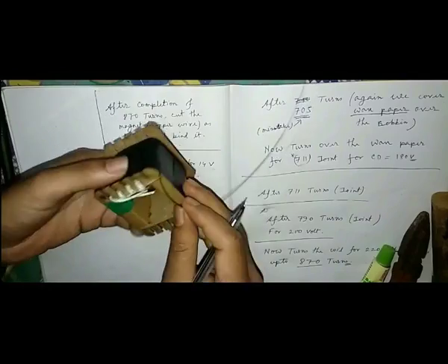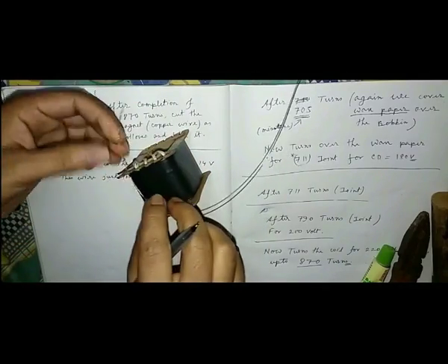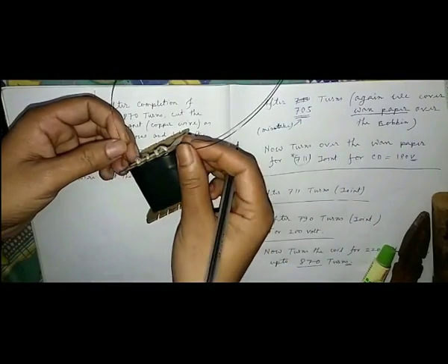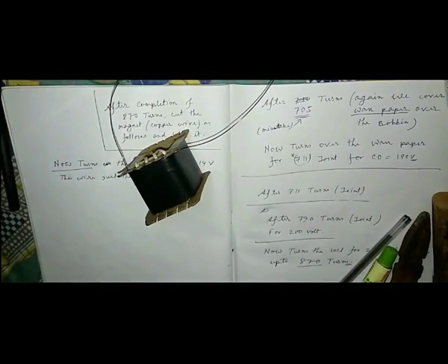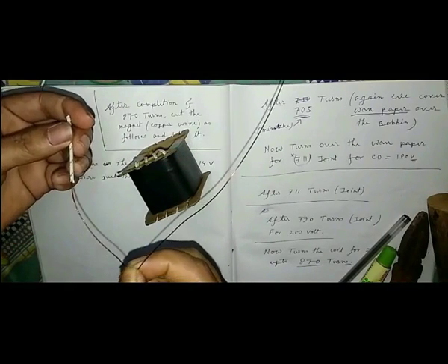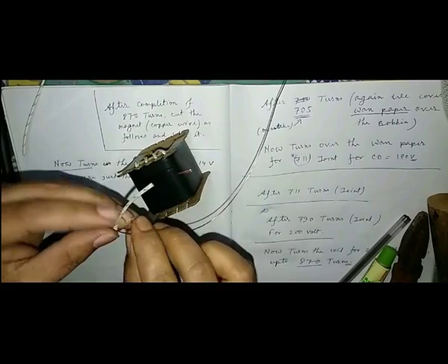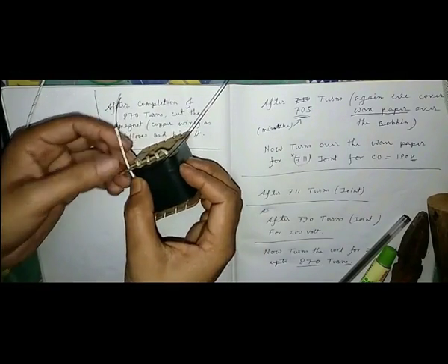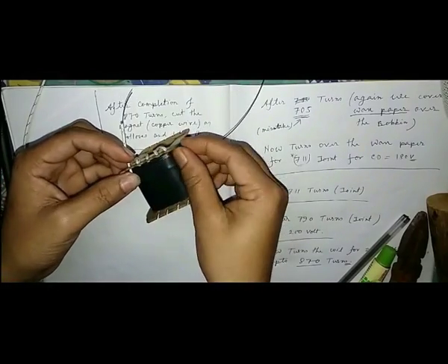Now wind the middle wire for 14 volts — as calculated earlier, it will be 60 turns in total. This is the middle wire having diameter 24 AWG. It is just thicker than the primary wire. Now turn it over the bobbin.